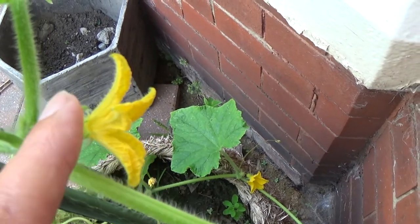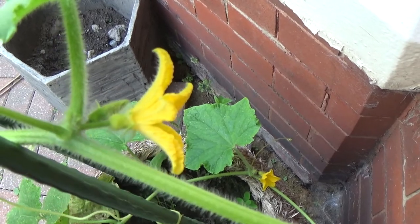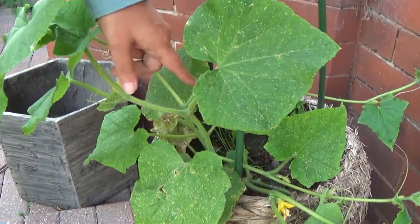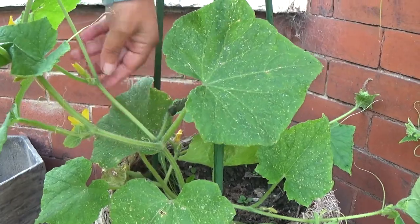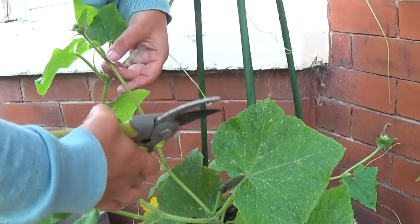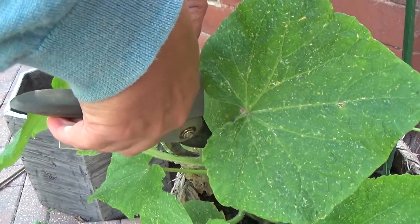Here we've got the offshoot, but I'm going to leave this one for now because you need to make sure you're identifying correctly — that is the fruit, and that is the offshoot — otherwise you could be pinching out the fruit by mistake. This is the main stem, this is the branch with the leaf on it, here is the fruit, and this is the offshoot. The offshoot will grow fruit as well, but really you want to cut that back nice and cleanly right at the base.